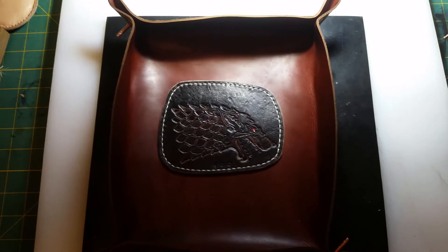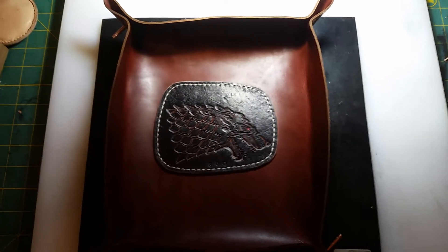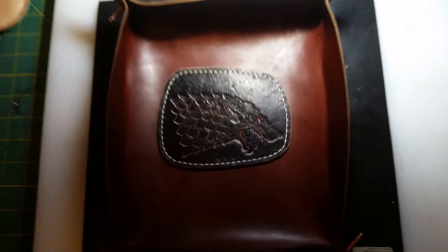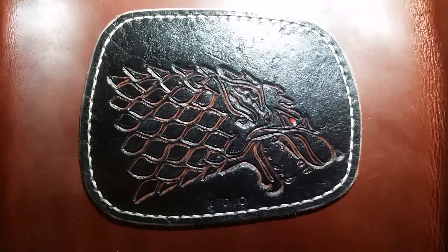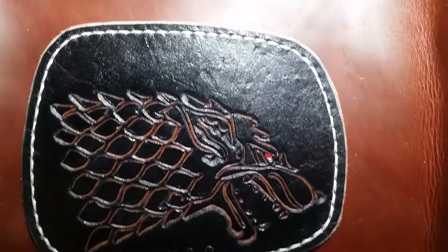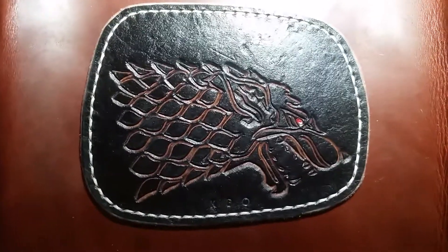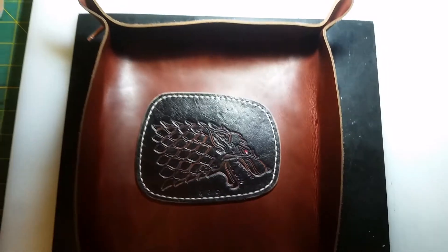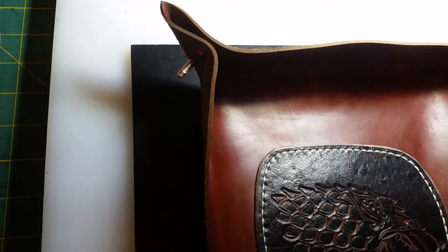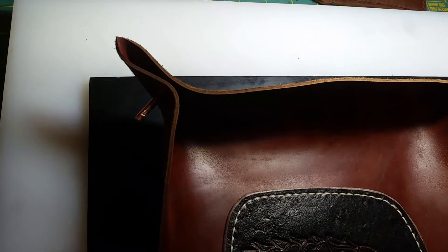I was just working on this leather valet tray with the direwolf image in the middle. I inset the stitching so it's nice and flush, and I opted to go with copper rivets, but it's getting kind of late and I don't want to be banging around anymore and upsetting my neighbors.